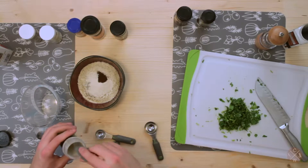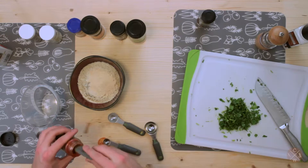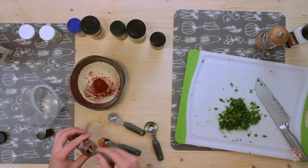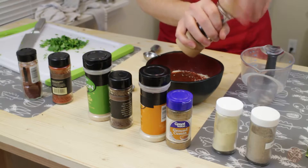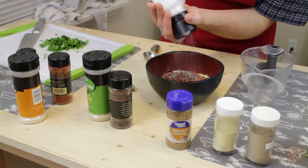About two teaspoons of garlic powder, a teaspoon of smoked paprika, about a half teaspoon of chipotle chili powder, a fair bit of black pepper, and just a bit of salt to finish it off.